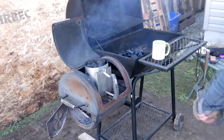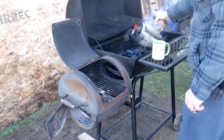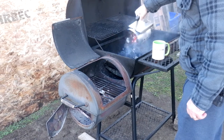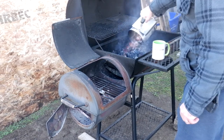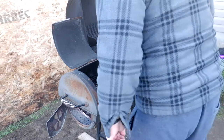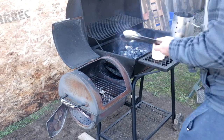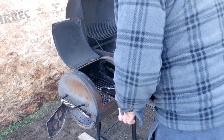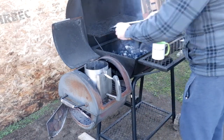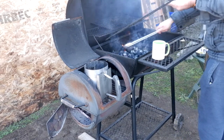Good enough — flame's coming up. Sprinkling all my lump charcoal and then we'll get the fire starter out of the way, let it cool down. Spread it a little bit, I'll take a close-up after I get my grills in place.